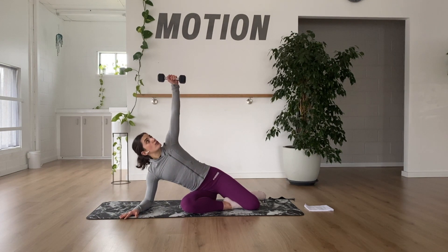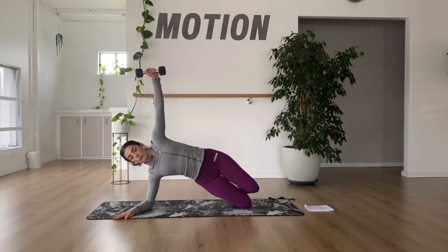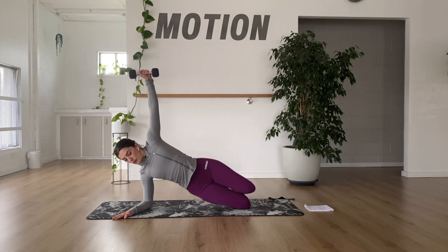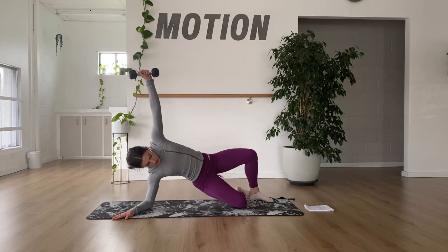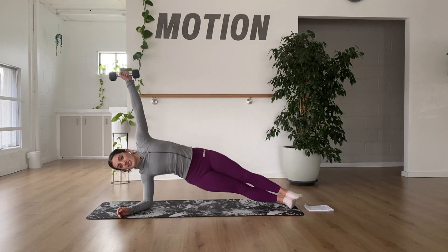We're going to bring the top hand reaching up towards the ceiling. You can just do this without if you don't have any weights with you. And we're either on our knee, lifting up and up, pulsing the hips up, or we're going to go on the toes, hips are as stacked as you can, rising and lowering.